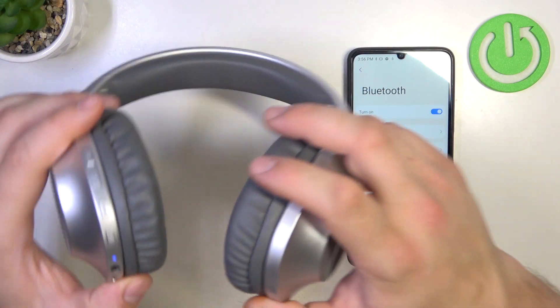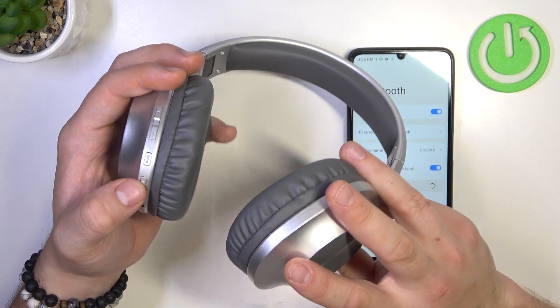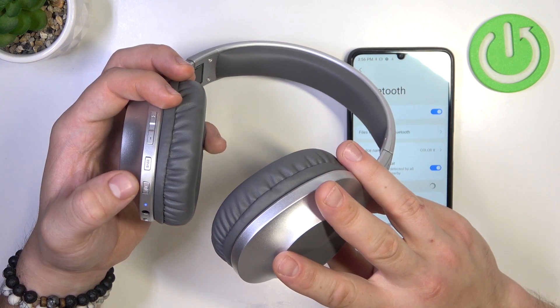In the beginning, press and hold this button until you turn your headphones off.